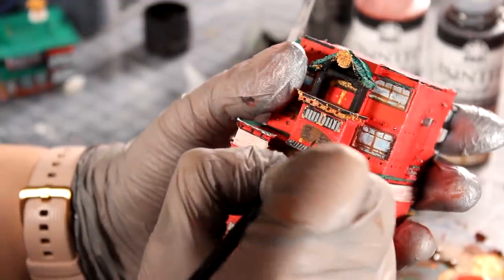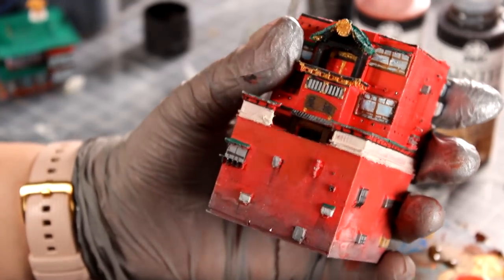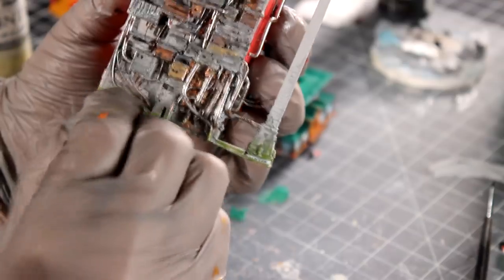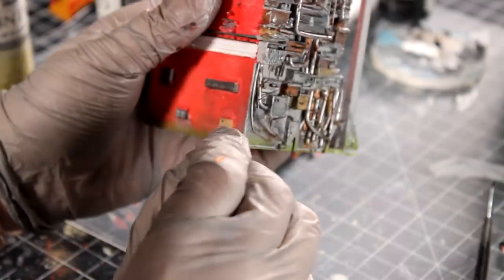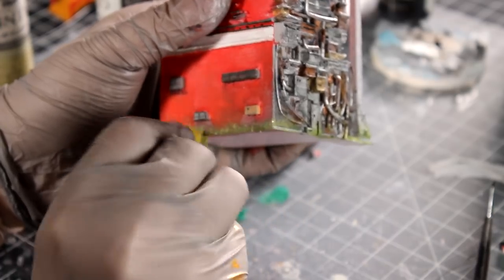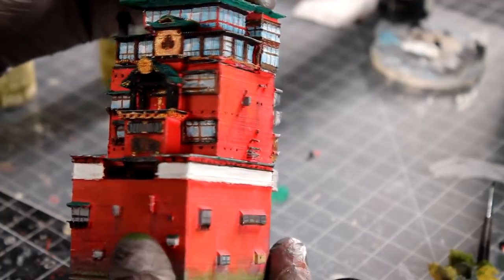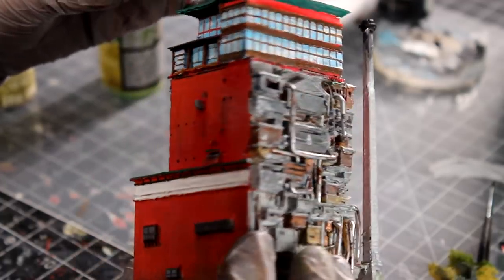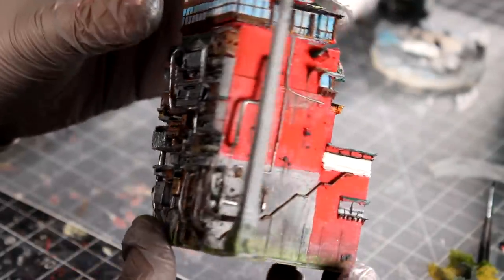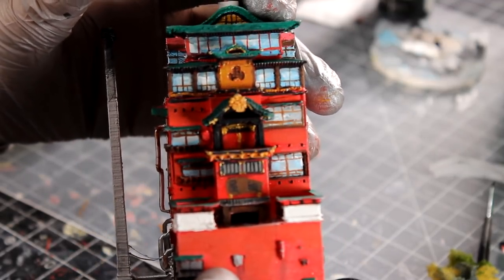After finishing painting the bathhouse, it's time to write down the bathhouse sign. Check my handwriting — it's so-so. As always, I like adding moss effect where the structure meets water. Before moving on to the next part, I like to take a step back and check if I missed anything. I think everything looks good so far.